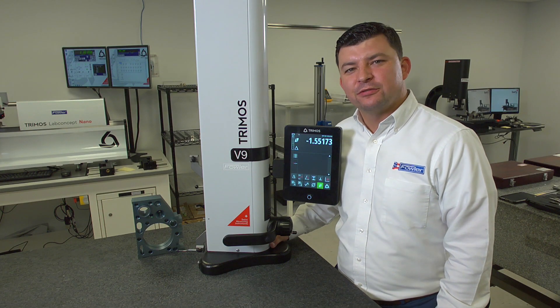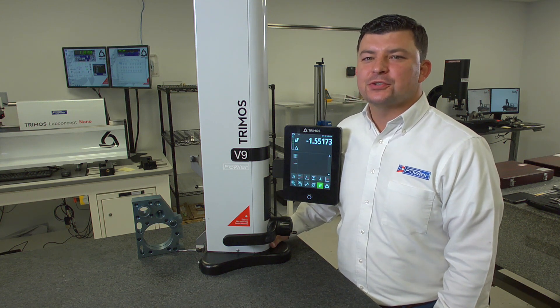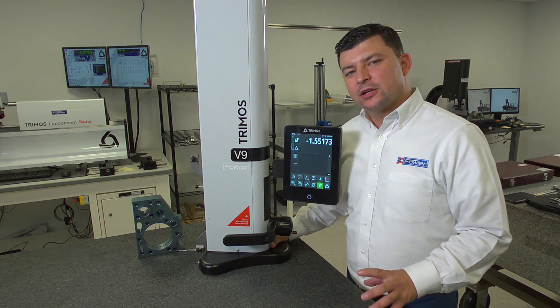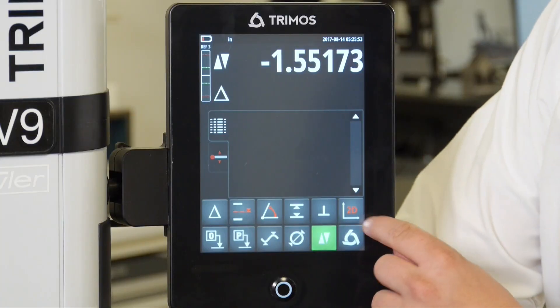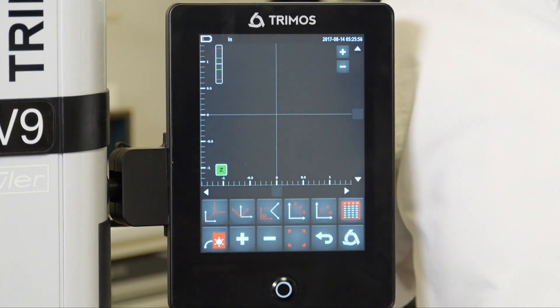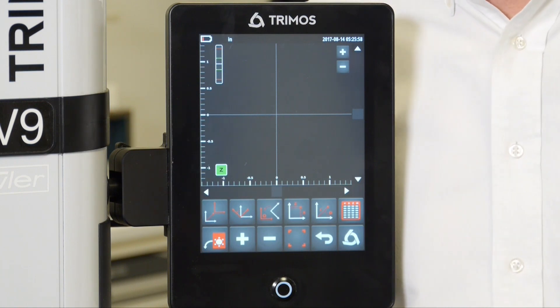In this video, we're going to look at some 2D functions of the Tremose V9 height gauge, specifically geared towards bolt hole patterns. To enable our 2D functions, we're going to hit the 2D icon, bringing us to our 2D display where the gauge is waiting for us to take some measurements.